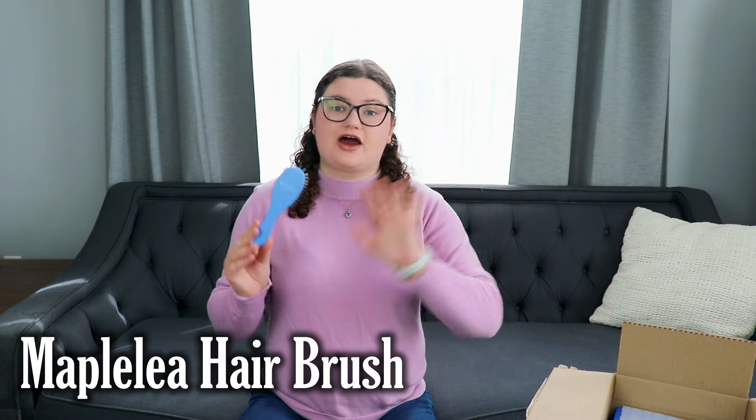I want to show you their Maple Leaf hairbrush. If you're not familiar with Maplely, they have to use special hairbrushes for their hair. If you use a different kind of brush that's made out of plastic or something else that's not metal, it will damage their hair. So you cannot use human hairbrushes or different doll brushes on Maplely doll hair.